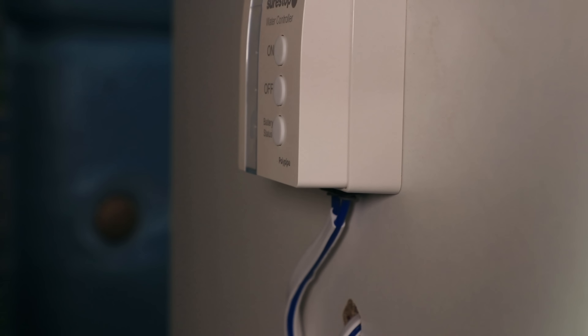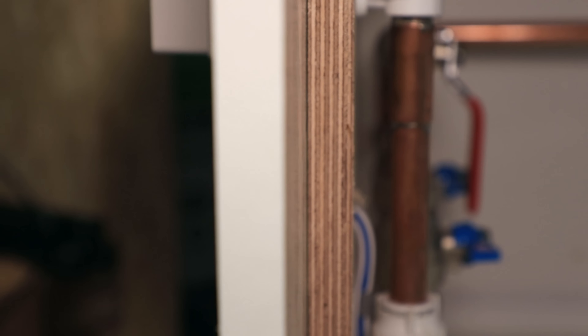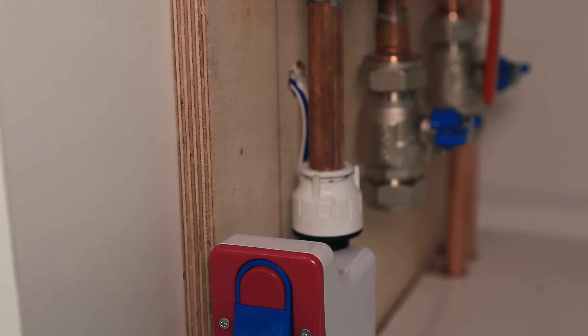James here from plumberparts.co.uk. Today, I'm going to tell you how to turn your water off in your home, remotely, even when you're lying on the beach having a wicked holiday.